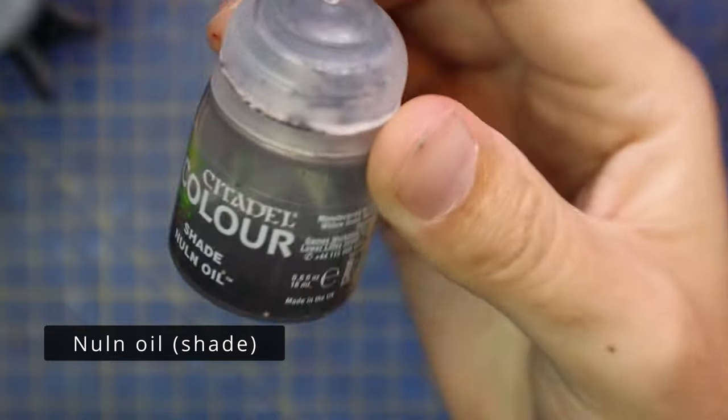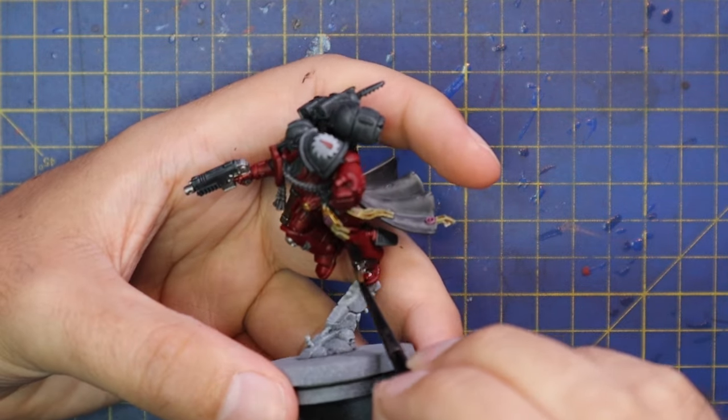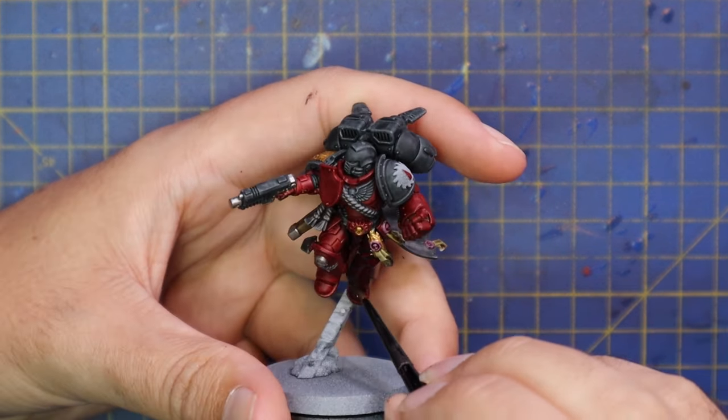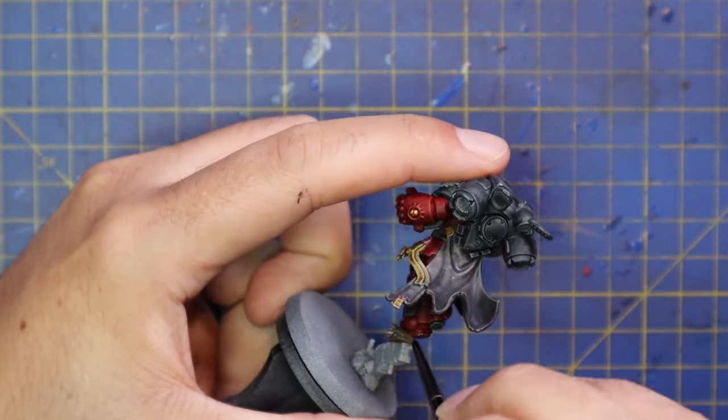You may have seen my Flesh Tears before with my Leviathan and Indomitus sets - this captain is going to join those two starter boxes to create an army. I'm then going to use Nuln Oil to shade down the entire miniature, which will darken everything down and give it that dark and gritty scheme.